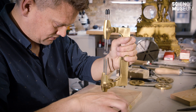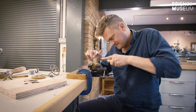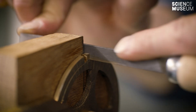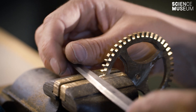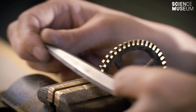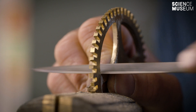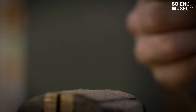Once you put all the lines on it, you file down beside the line. You cut out the gap in between the teeth. Finally, you shape the tip of the teeth, and that's done by hand filing. And the last bit you do is file up the crossings. And that's kind of the process.